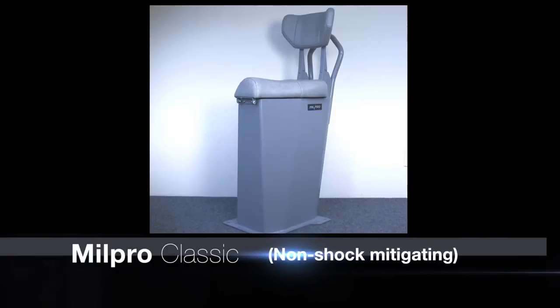The four models are: the Mill Pro Classic with non-shock mitigating, the Mill Pro Air Light, the Mill Pro Air, and the Mill Pro Air Duo.